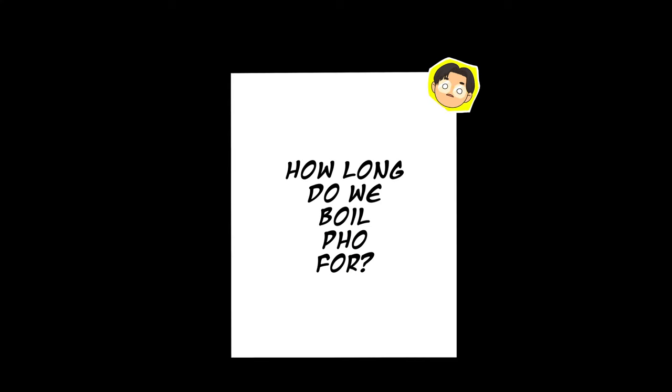How long are you supposed to boil the pho? Usually we cook it for 12 to 13 hours. People cook only 8 hours, but I think the longer you cook, the better — the broth from the bone comes out a lot better. My personal preference is rooted in tradition. For me, pho is usually for breakfast, so an overnight cook of 8 to 12 hours ensures the meat becomes perfectly soft and tender.